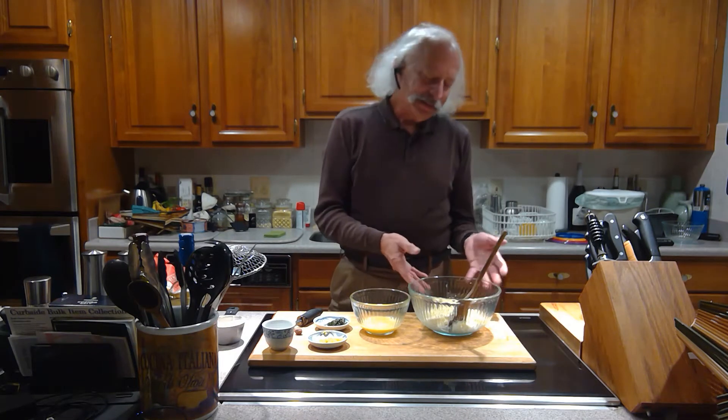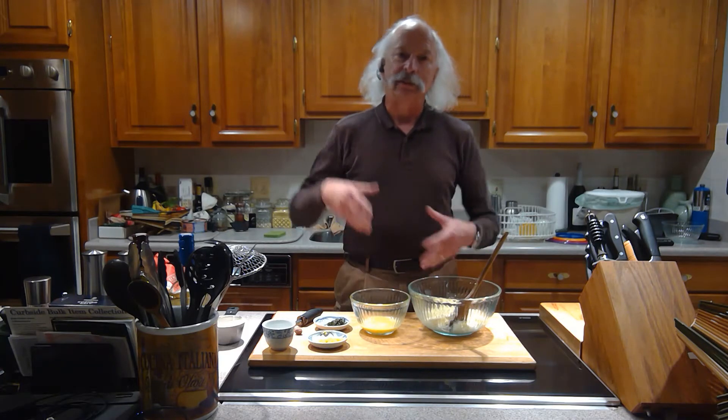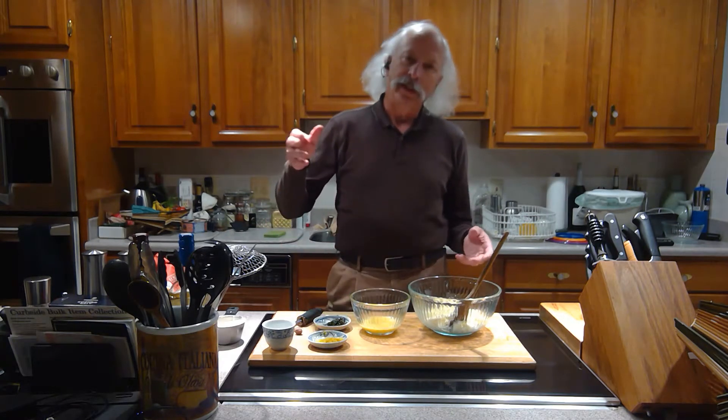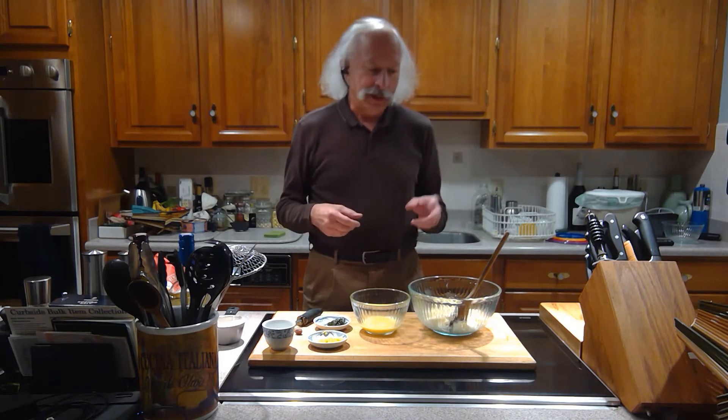I start out with about three quarters of a pound to a pound of Ricotta that's been drained. In a little cheesecloth in a colander, you sit it in the fridge for a while and you try to drain the water out of it to get it dry.